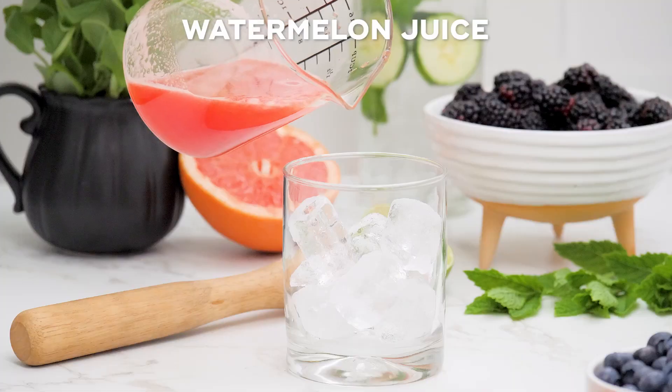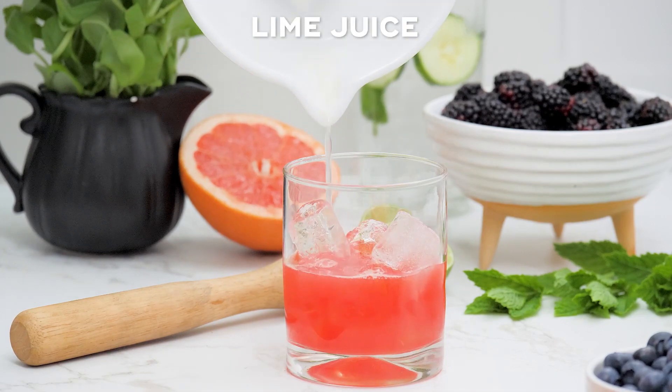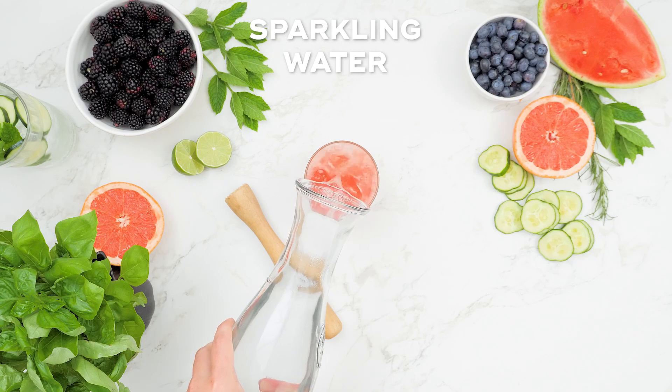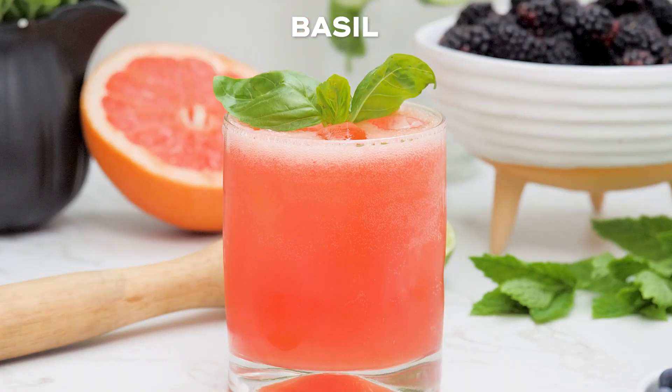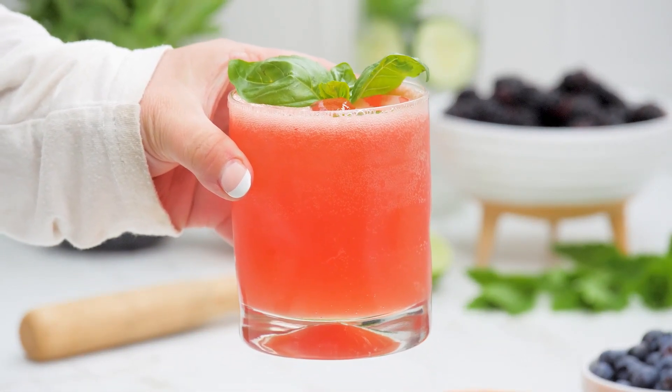This watermelon, basil, and lime mocktail is one of my kids' favorites. The combination of freshly pressed watermelon juice with freshly squeezed lime juice, sparkling water, and fresh basil leaves is unforgettable. To make the watermelon juice, just puree fresh watermelon in a blender or food processor and strain through a sieve to remove the excess pulp.